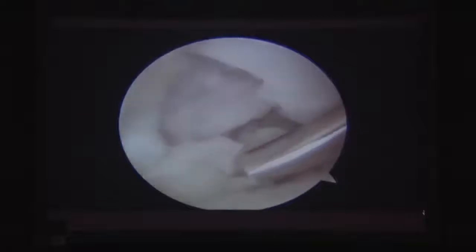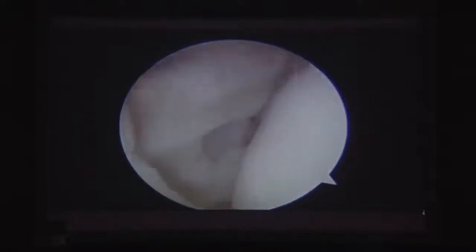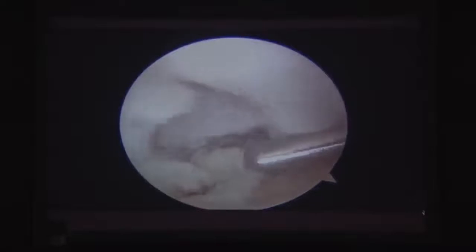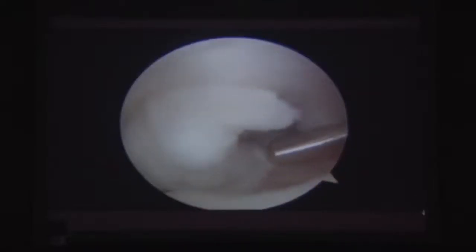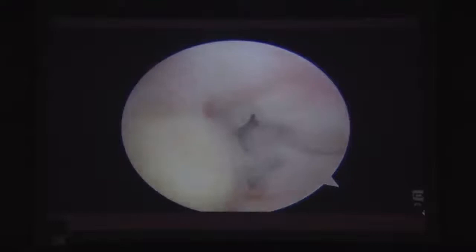For lesser tuberosity repairs, a dual approach is needed — both glenohumeral and subacromial — because the footprint repair must be performed without disrupting the supraspinatus. A biceps tenodesis anchor is placed and the tenodesis is completed first.